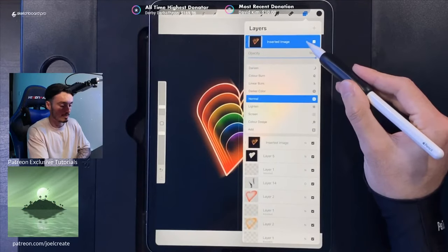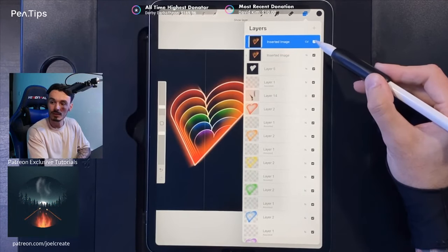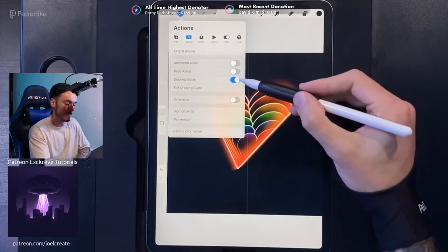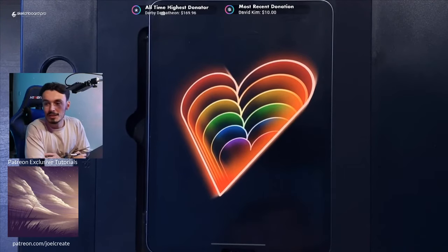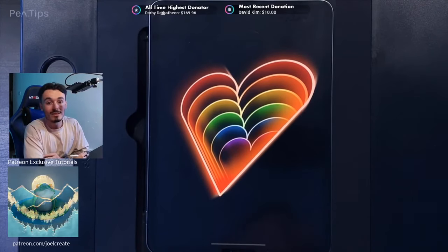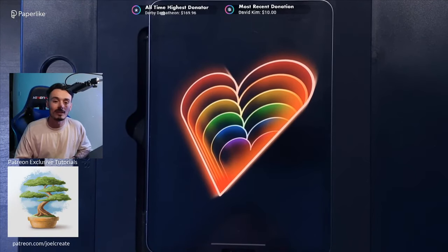Tap on the layer effect by tapping on the N and change the blend mode to Color Dodge — this really punches out the colors. You can see them pop as you toggle it on and off. Go to your actions and turn off the Drawing Guide since we no longer need it. Zoom in for the final view and go full screen with four fingers — and we're finished! I hope you enjoyed this tutorial. We do these live streams every Wednesday, so come hang out. Drop a like below and share your designs on Instagram. See you in the next one!